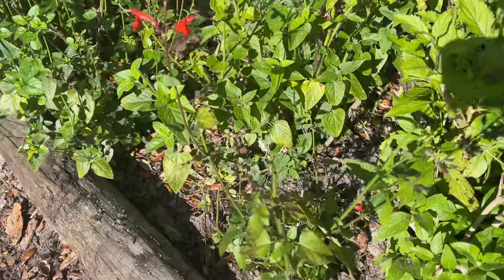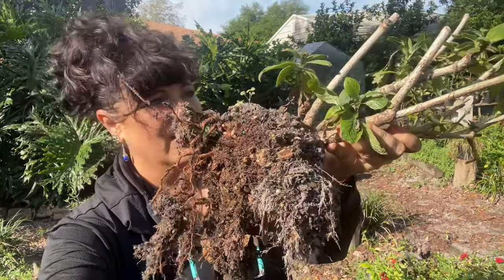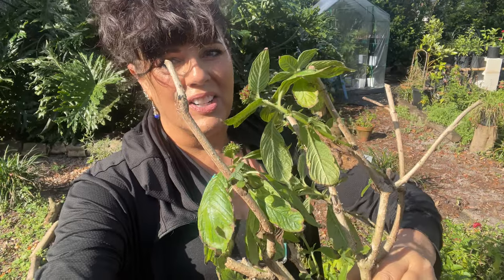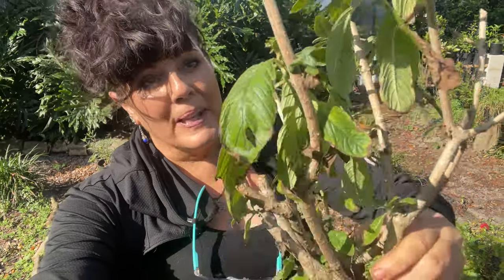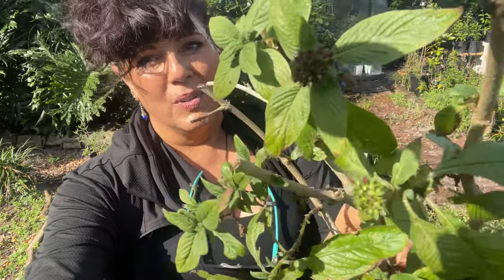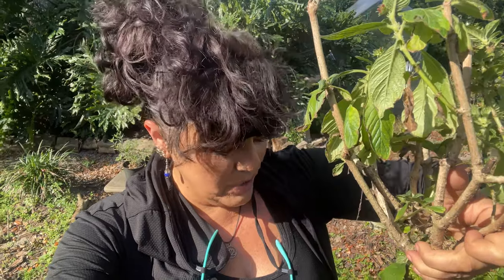I'm digging up the salvias and just moving them along this edge right here. This little penta that I just dug up was actually in the ground and growing out sideways, so by digging it up and moving it I'm going to be able to plant it upright and then it can grow back upright and be the gorgeous penta it's supposed to be. It also gives me a chance to trim out the dead and spent parts, freshen it up, and get it going in its new home.